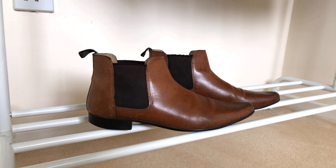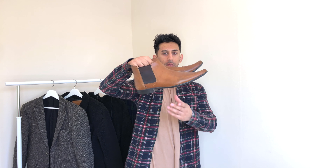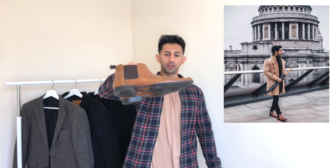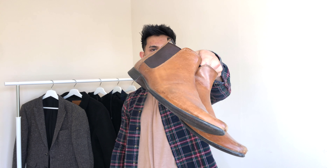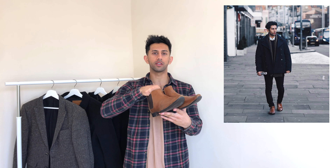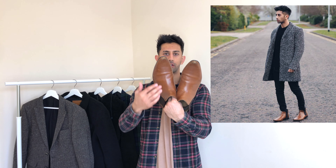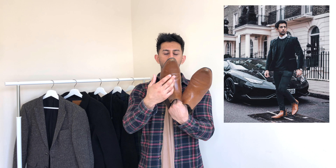The first pair I'm going to talk about are these light brown chelsea boots from ASOS, probably the oldest in my collection — you can tell because they're getting worn out on the front. I got them about three or four years ago and they've actually lasted pretty well. They're faux leather, but they give that leather look. I chose this type because it's a more dressed-up boot, and you can see the front is a lot more pointed — which is better for smarter outfits. If you're going for smart looks, I'd advise getting ones with a more pointy front.